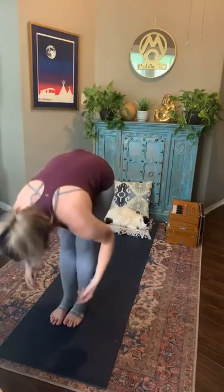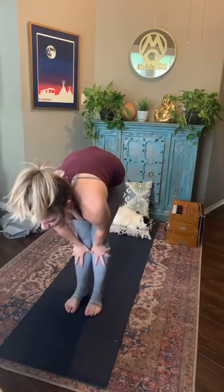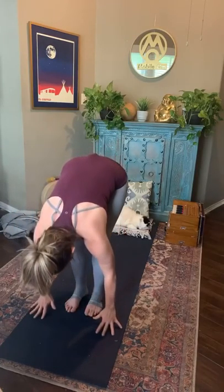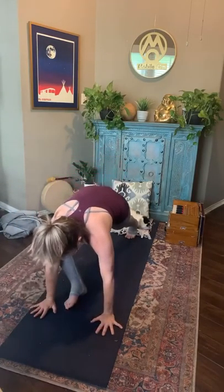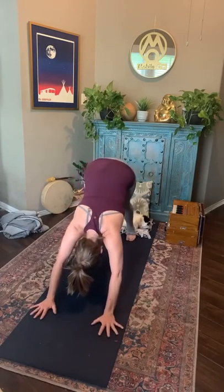One more — inhale, and exhale, forward fold. Halfway lift, inhale. Palms meet the ground, feet come to the back of your mat. Chaturanga there, or a knees-down variation. Meet in downward facing dog.